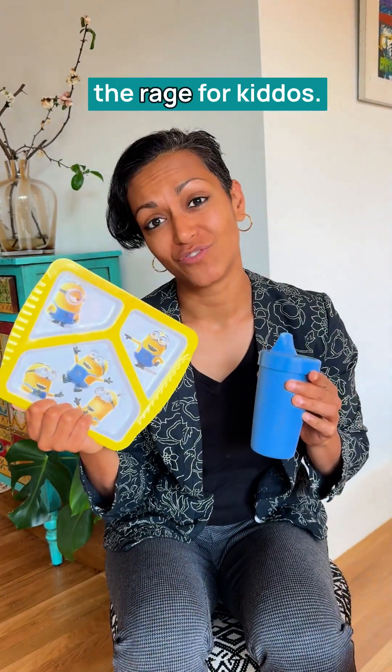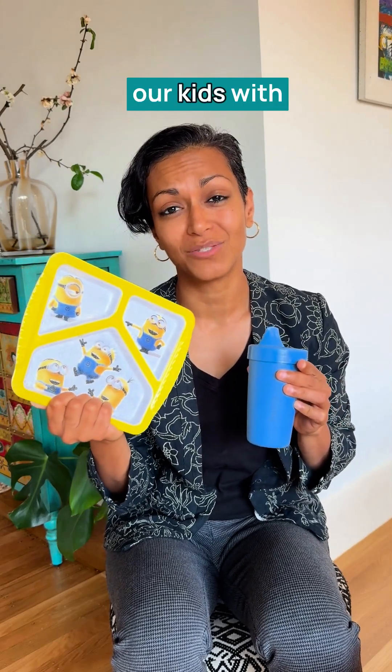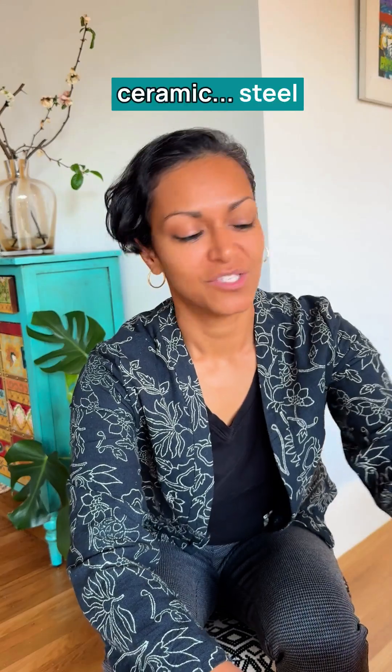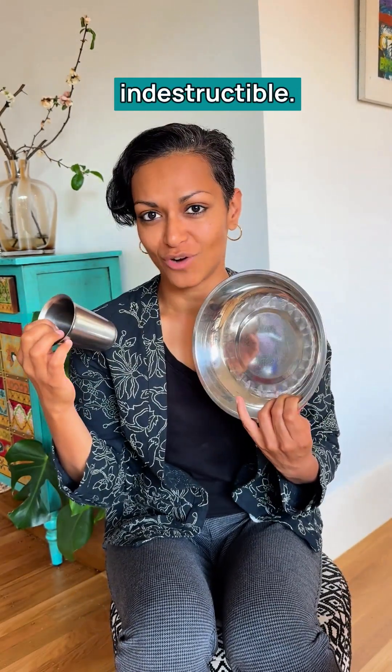Cups and plates like these are all the rage for kiddos — they're adorable — and they are slowly poisoning our kids with every single bite. Move to glass, ceramic, or steel, which is a great option because it's indestructible.